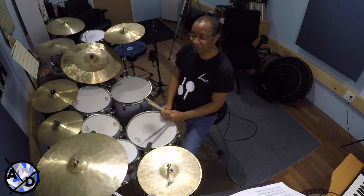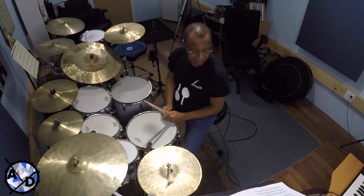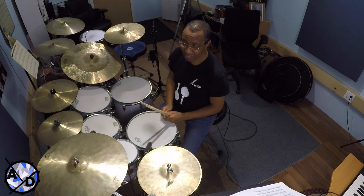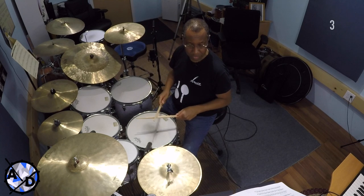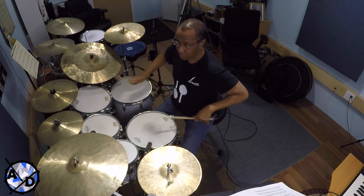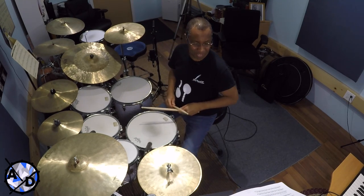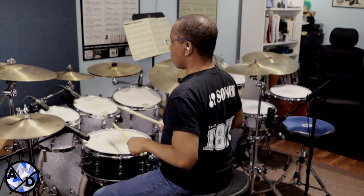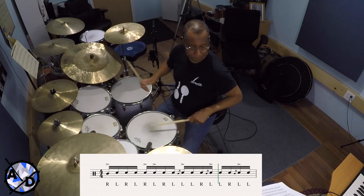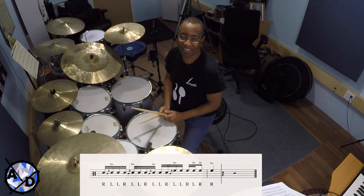Then lastly, on the seventh line, this is a real killer. He's playing once again in sixteenth note mode, and this one's tough to get — it's pretty fast. Here it is at tempo, then slower.